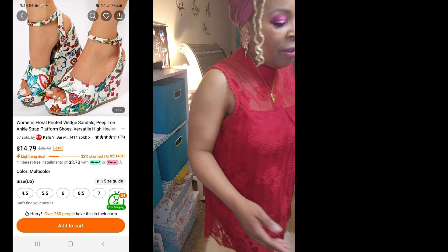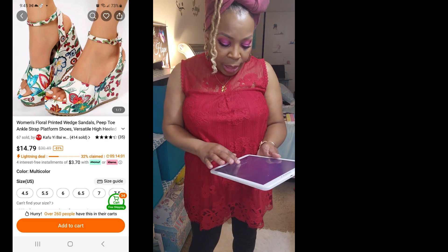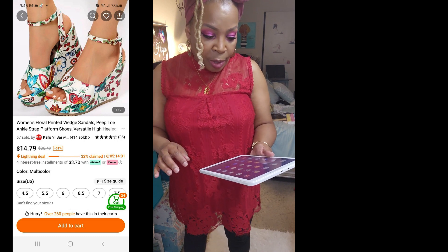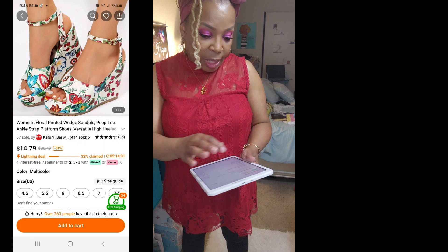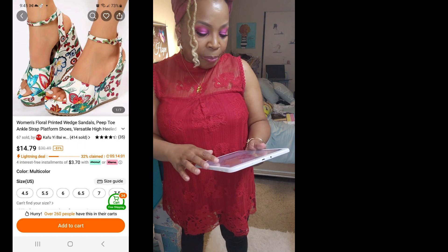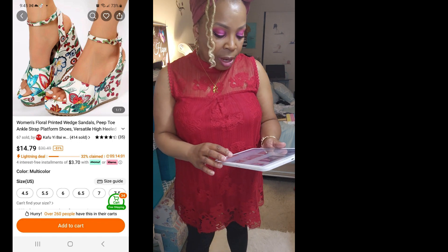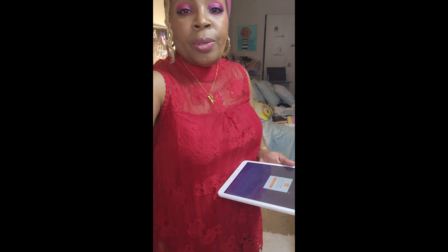For this price you can't beat it. The four and a half was the smallest size they have, probably up to a size 10, but they are sold out so I can't find it on the website. Wait — here's another vendor that has them for cheaper: $14.79. It's important to do your homework so you can find better prices.